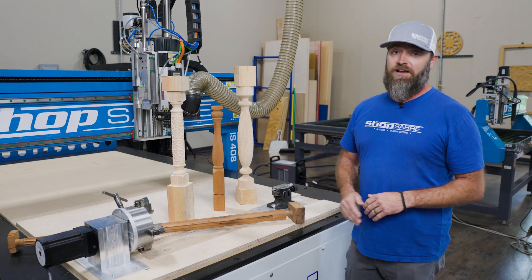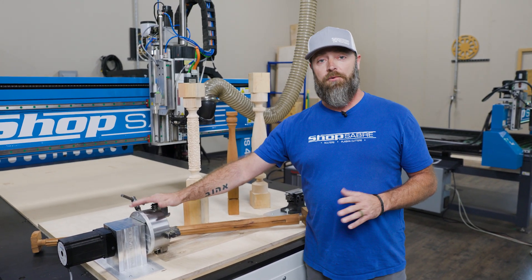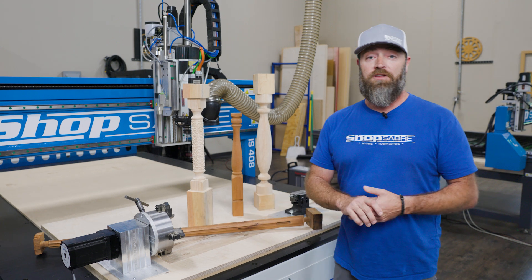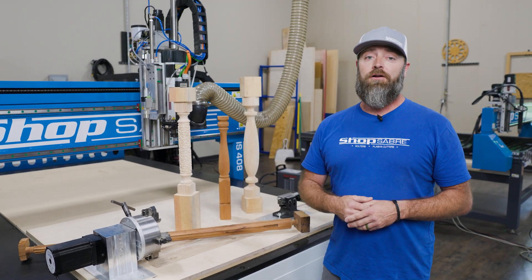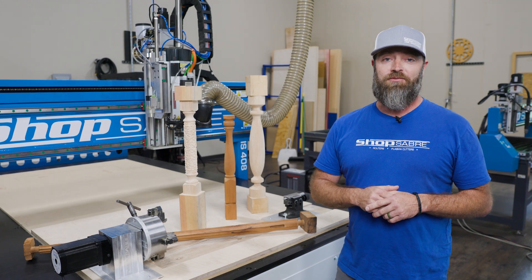If you're interested in checking out a fourth axis for your machine, be sure to visit us at shopsaver.com or give us a call. If you want to see more videos like this, subscribe to our YouTube channel and follow us on Facebook and Instagram. Thanks for watching the Shop Saver Minute.